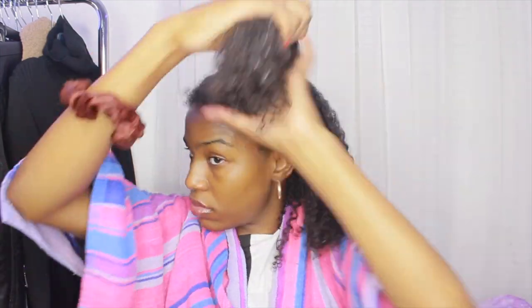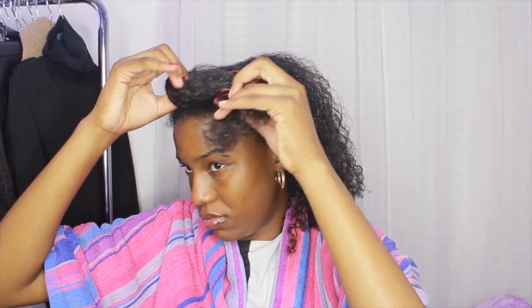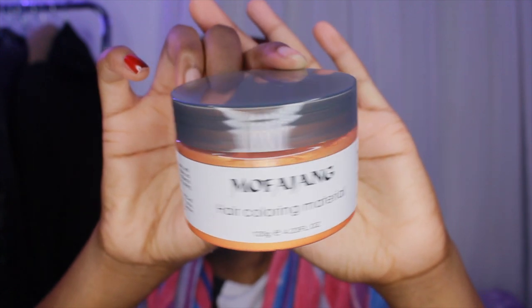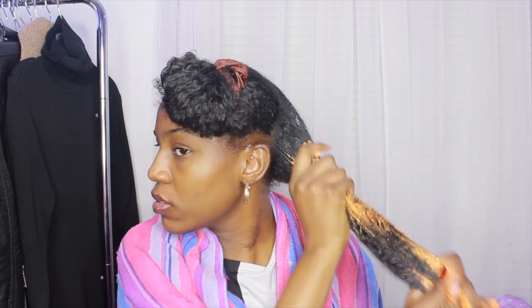I went ahead and sectioned my hair off again so it's easier to apply the wax — instead of doing the whole half of my head. This is how the wax looks on the outside, the brand and everything, and then this is what the wax looks like inside — it's orange, like I said.